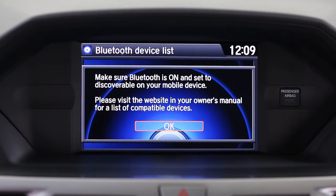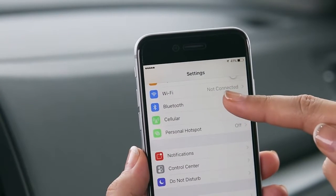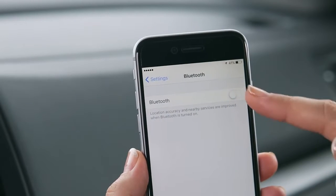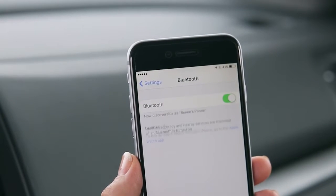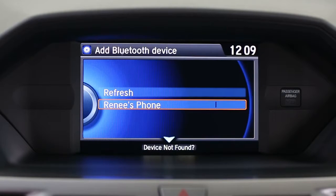Make sure Bluetooth is enabled on your phone — you can usually find this in your phone's settings menu. Once you've done this, press enter to select OK.